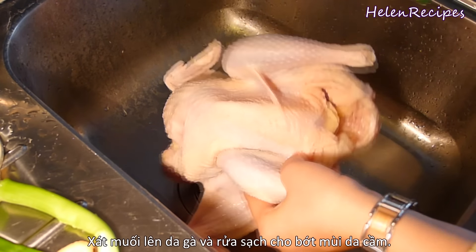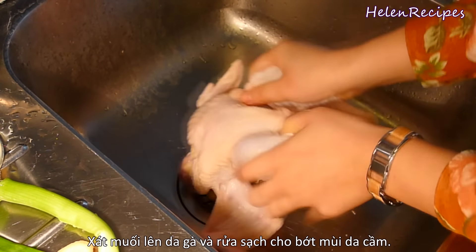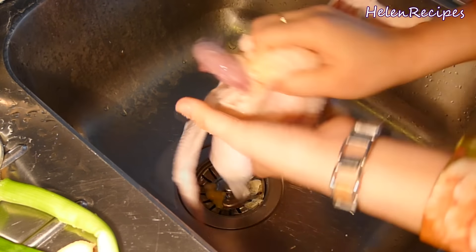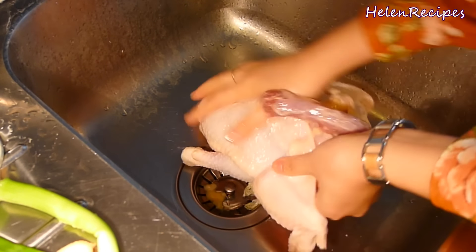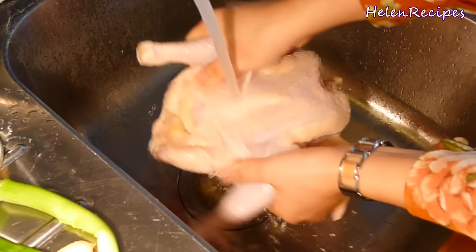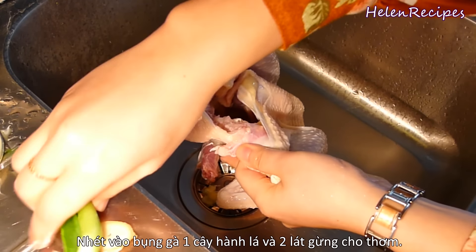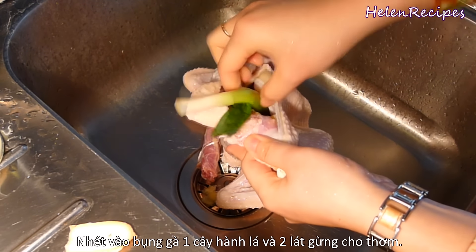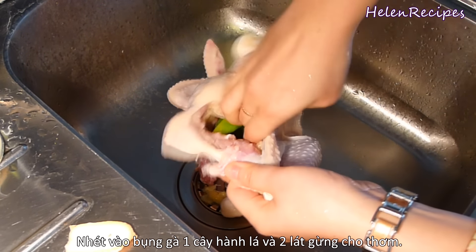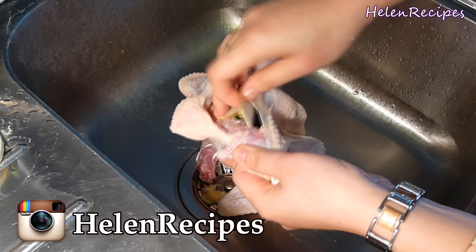Here I have one soup chicken, around 1.2 kg. If you can buy a free-range chicken from a farm, that would be perfect. Sprinkle over some salt and rub on the skin to remove the bad poultry smell. Then give it a good rinse under cold running water. We're going to stuff into its cavity one spring onion and two slices of ginger. This will add more flavor to the meat as we cook.